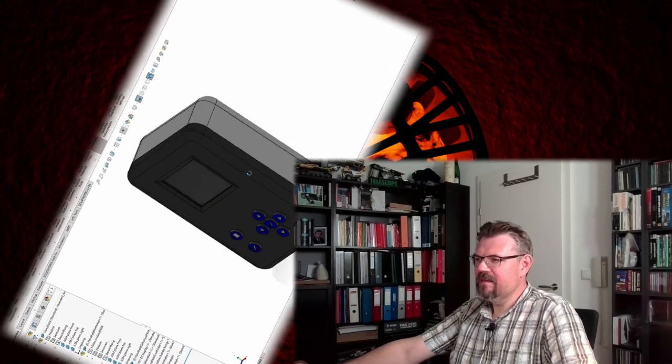Hello and welcome to a new video about my barbecue controller. I've now finished designing my handheld device — look at that, this is how it's turning out.